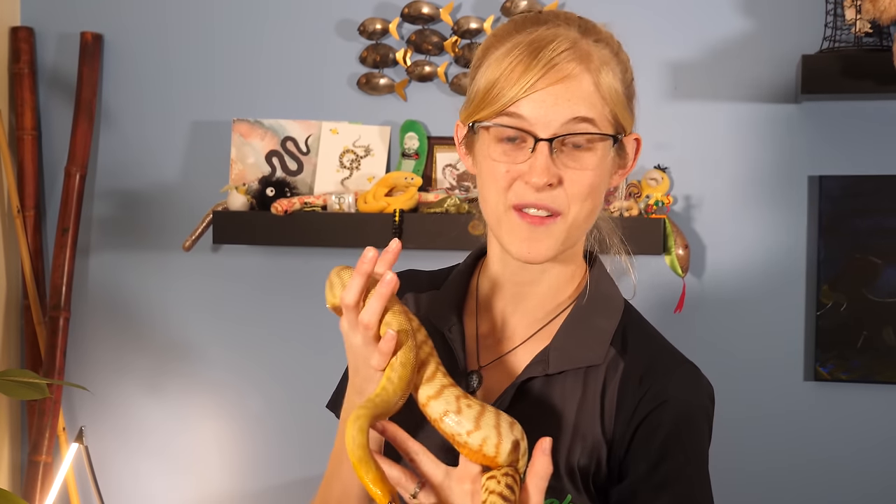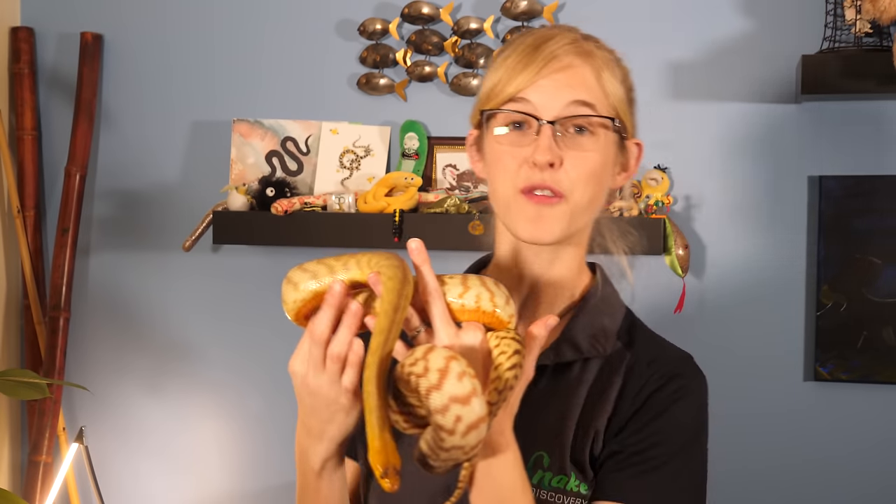Hey everybody, this is Emily with Snake Discovery and today I'm going to be covering the three most commonly asked questions when it comes to feeding rodents to your pet snakes. First, how do you prepare rodents to feed to a pet snake? And then how do you store frozen rodents and how long do they last in your freezer? And finally, where should you purchase rodents from?